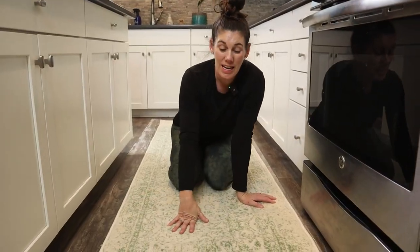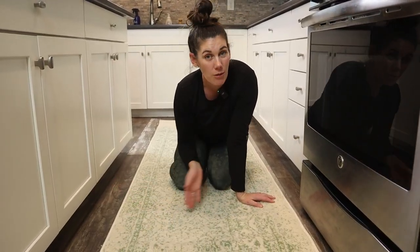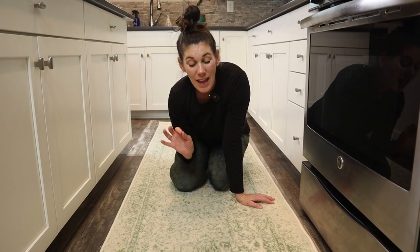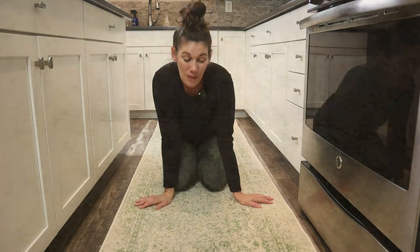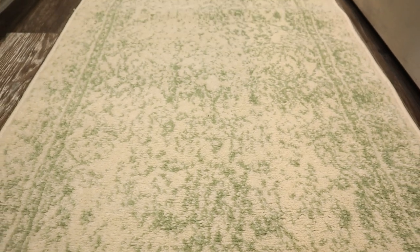These rugs are easy to maintain and you're just going to want to vacuum them regularly like your carpet. If there are any spills or messes, just spot clean them as you go. So if you're looking for a beautiful rug with these muted colors and designs, this one is a fantastic option.